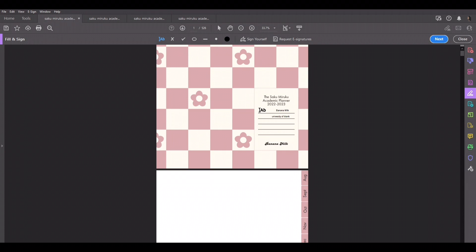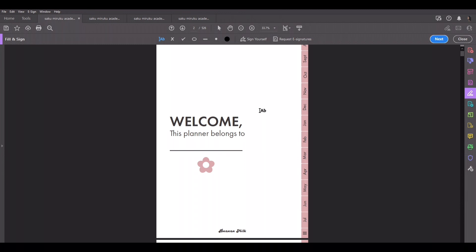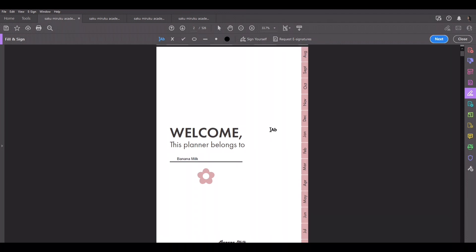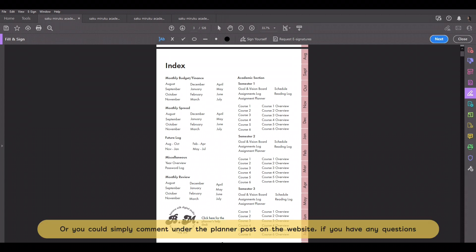Now let's scroll down. The first page of the planner is a welcome page — it's basically asking who the planner belongs to, so you write your name. Then scrolling down, this is the index page. The first important thing on this page is the logo, which is a link that takes you to our Patreon, which has a help desk. You have to sign up to Patreon — not become a patron, just create an account so you can leave comments under the post.